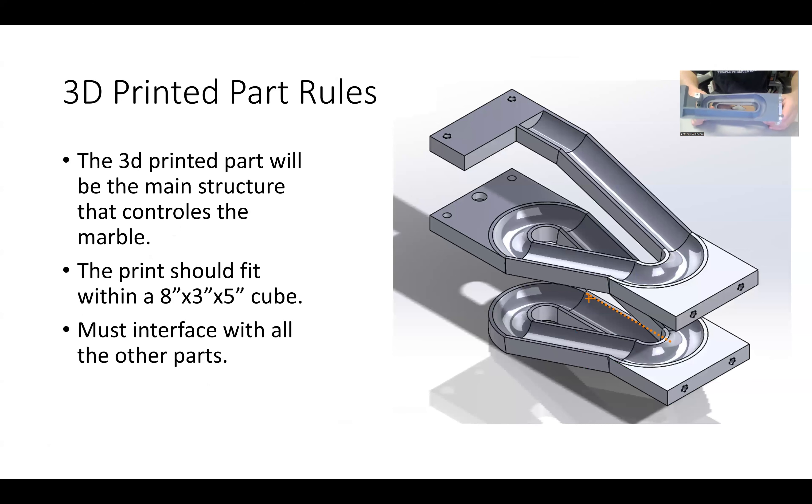The 3D printed part is pretty simple. You're likely going to make it with a sweep — you'll make a sketch that dictates where the track will go, another sketch that dictates the track profile, and then extend that profile along the path. You'll probably need to make platforms that interface with all your other components so it can be mounted, and this one must interface with the routed base, the lathe, the manual mill, the CNC mill, and the laser cutter.